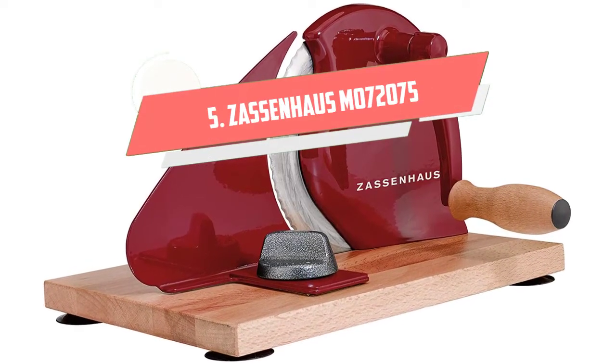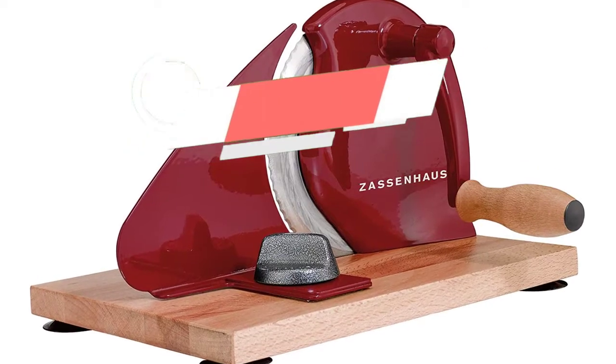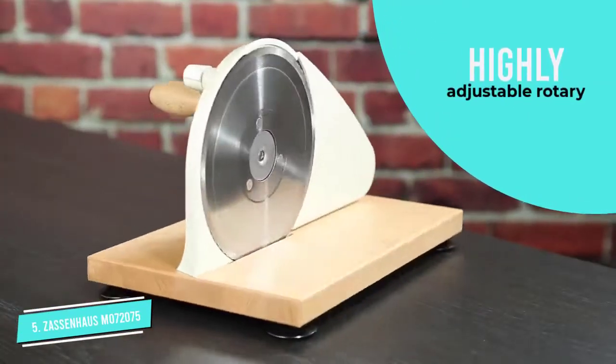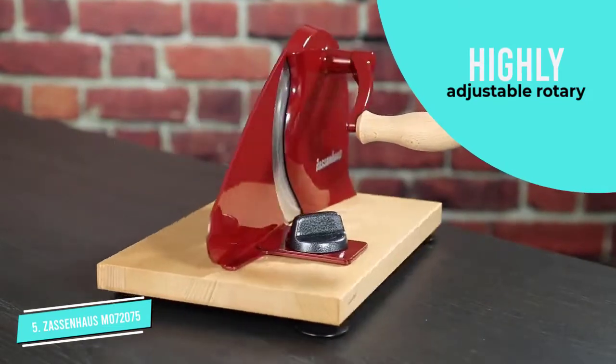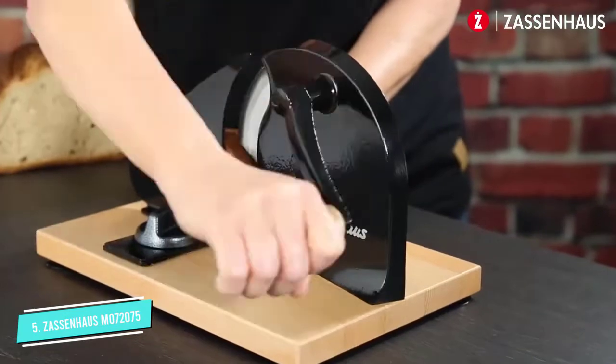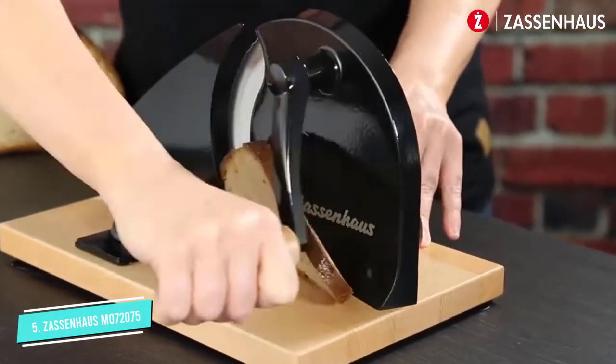Number 5. Sausenhaus M072075 Classic Manual Bread Slicer. This Sausenhaus M072075 Classic Manual Bread Slicer is the best hand-crank bread slicer that we tried, thanks to an ultra-sharp stainless steel blade with a serrated edge, which makes short work of a wide variety of bread types.